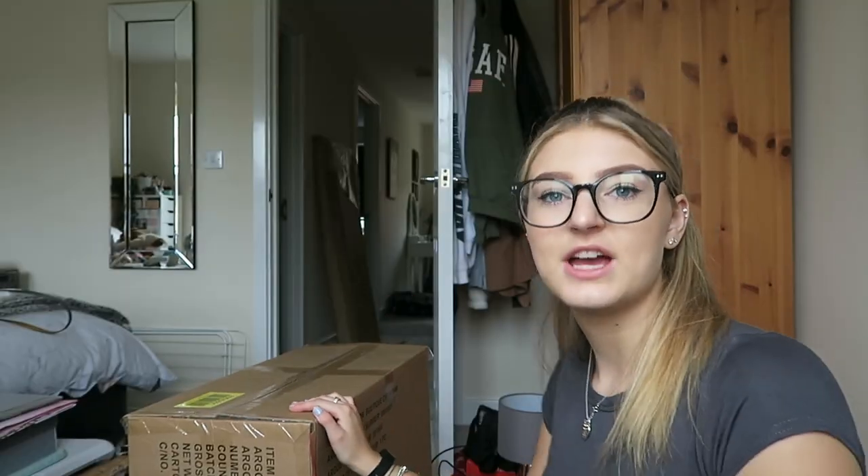Hi guys, so I'm sure you watched my last video. I'm no longer at uni, so now I'm building myself a desk and a chair because I went and got one yesterday. I wanted a bit of a room transformation — get rid of my dressing table — and we're going to have a desk so we can actually be more productive.